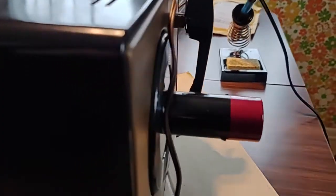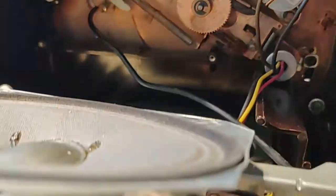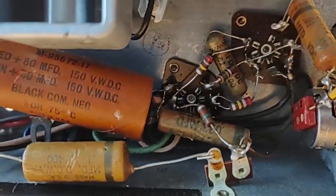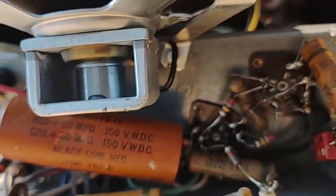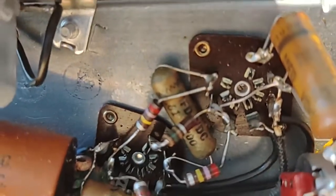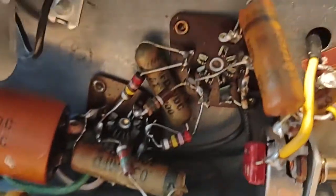I've got the record player on its side, had the back removed. There's the inside, and I got the speaker removed too. We're going to flip that around here, and we're going to replace all of these capacitors down here with other ones. There's some that are down in there kind of tight, and I think there's six of them.